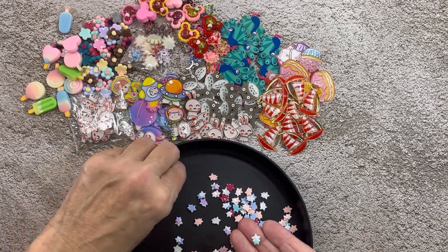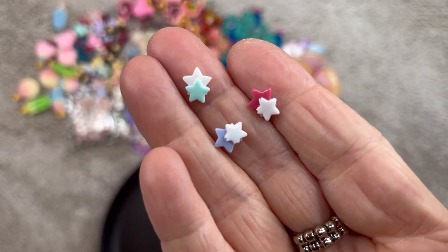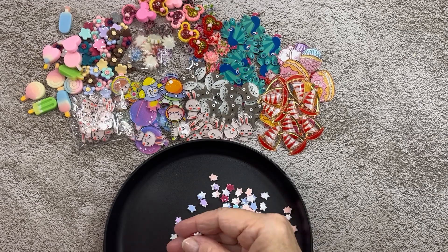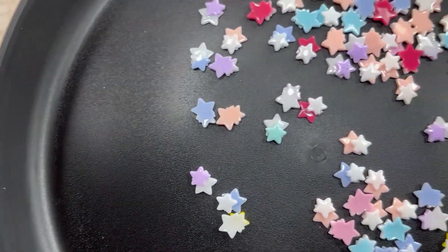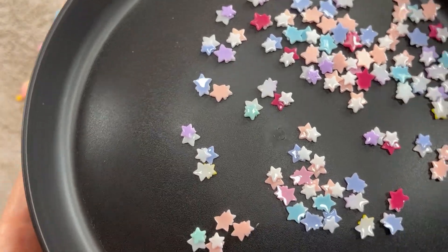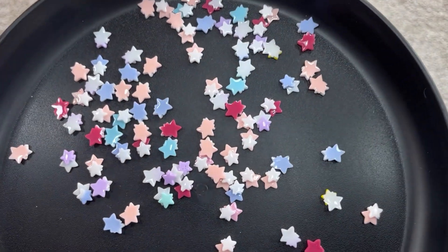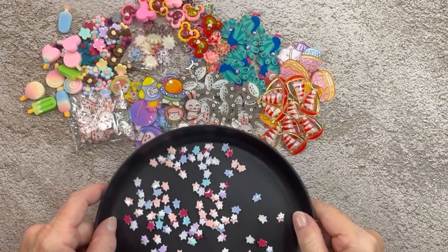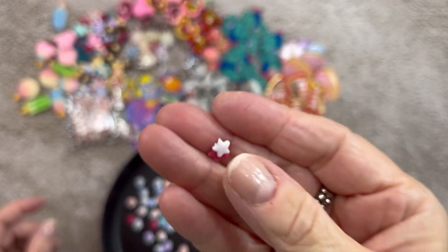These are a double star — tiny, tiny, tiny, but perfect for cards. And you got a good array of colors. Those were 100 stars for $1.88 — 100 little stars. You can use those for almost anything; they don't have to be for a holiday. I love the colors though — they're not your typical red, white, and blue.